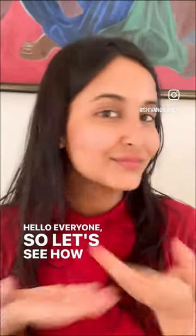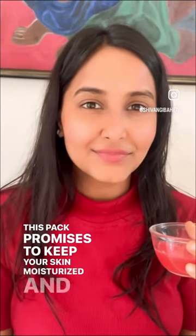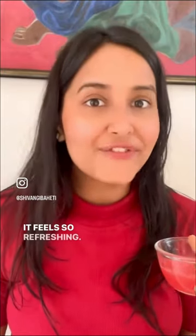Hello everyone! Let's see how I apply watermelon on my face. This pack promises to keep your skin moisturized and hydrated in this scorching heat. It feels so refreshing. Smash a few pieces of watermelon for its juice and apply it all over your face.